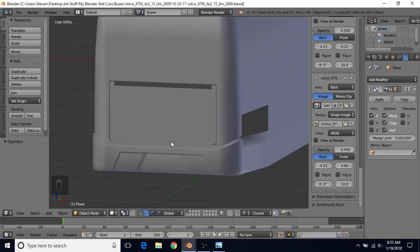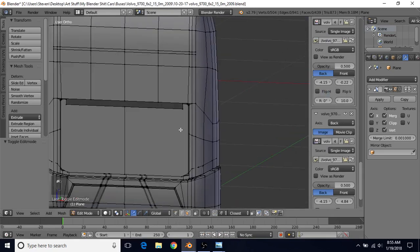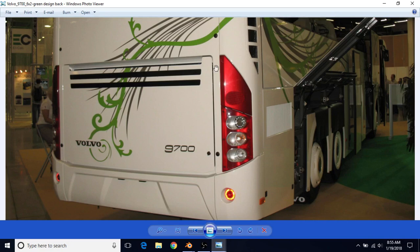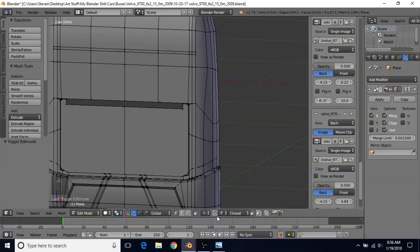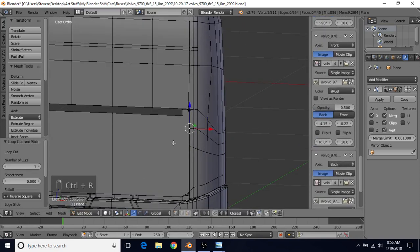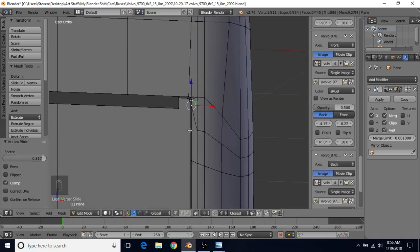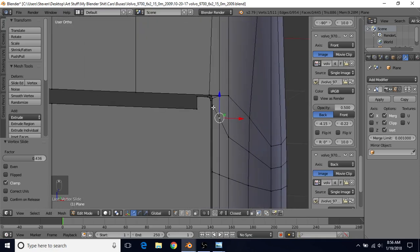Let's go back to our Blender file, tab into edit mode, and switch to vertex select. We're going to need another set of vertices so we can make this part that goes in. We'll do Ctrl+R, left click, right click, then select this vertex and press G twice to bring it up a bit higher than this vertex. You can also select this one, G twice, and slide it up to make a smoother transition.